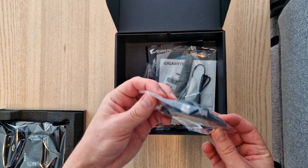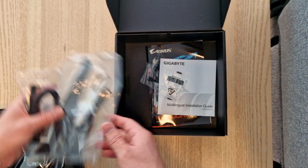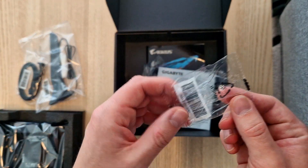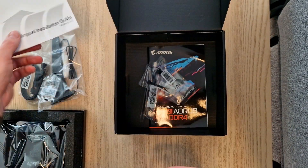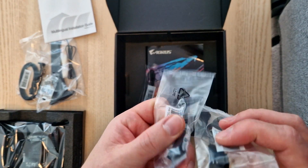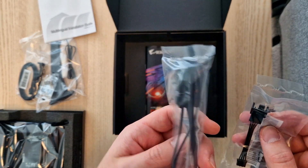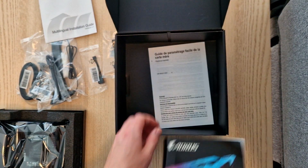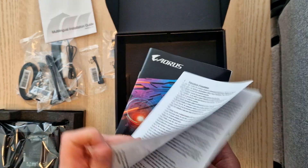In the box there is a SATA cable, a Wi-Fi antenna, an M.2 screw for the SSD, an installation guide, some extra connections for fans, and an RGB cable. And here are some user manuals.